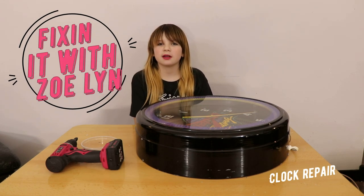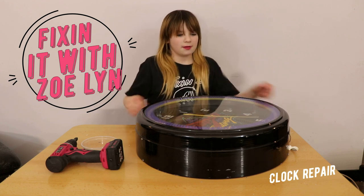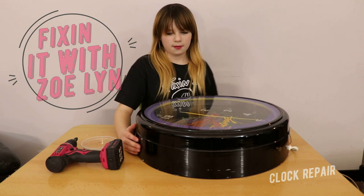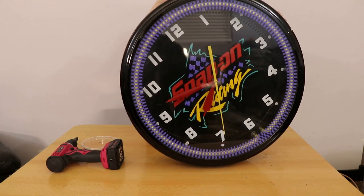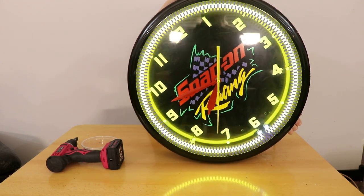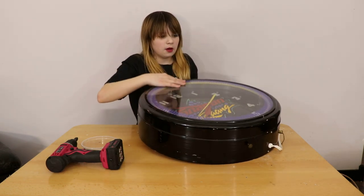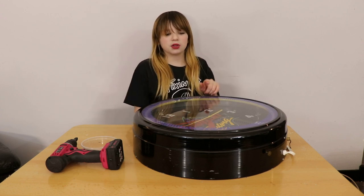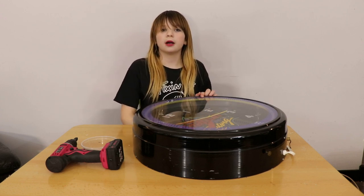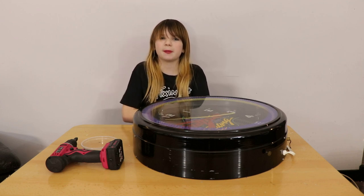I'm Zoe Lin from Fixin' It with Zoe Lin and today I have this super cool old school clock. And it's neon. One of my sponsors asked if I could change the background instead of Snap-on to his logo. So today I'm going to be showing you how to change the background.